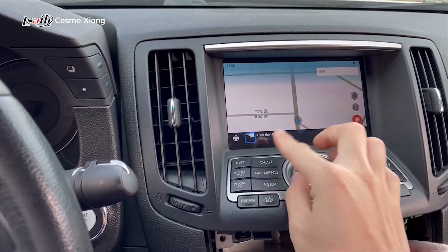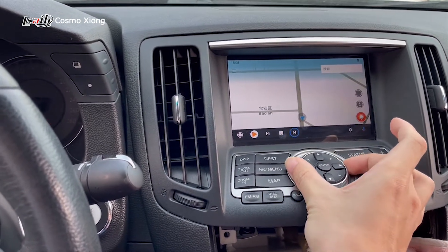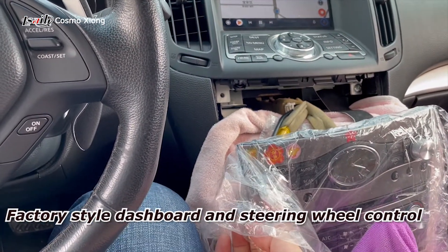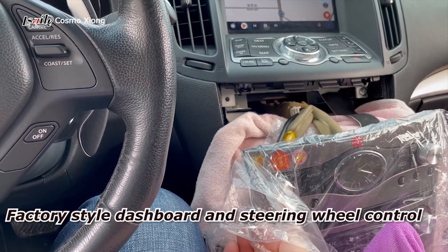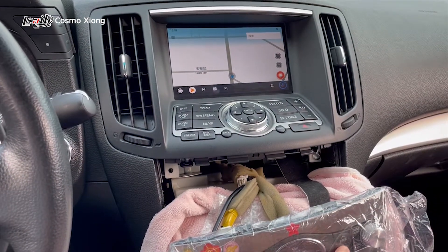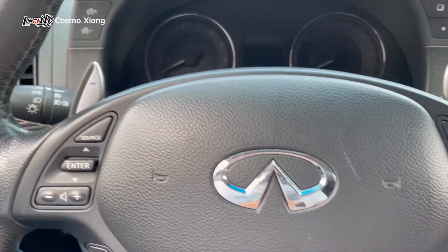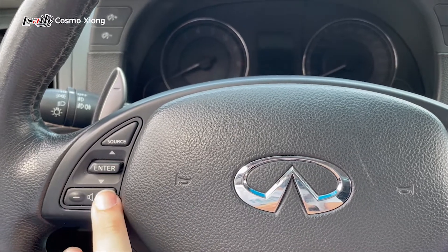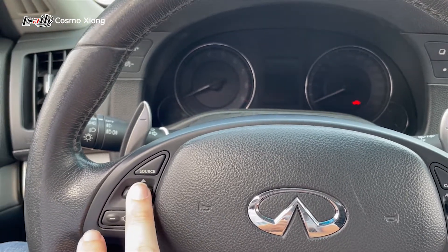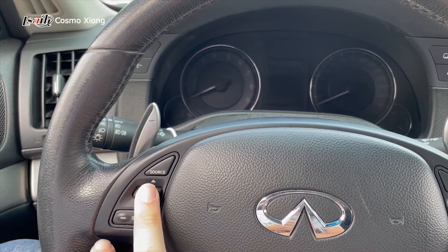You can see that the grid can be switched by the rotate knob here. The volume can also be controlled by here. Track change is available here, and it also supports steering wheel control — you can change the song and soundtrack. Perfect.